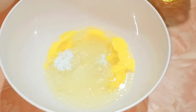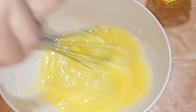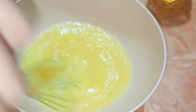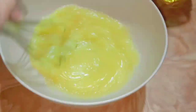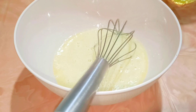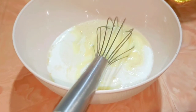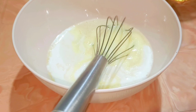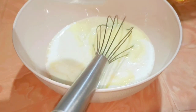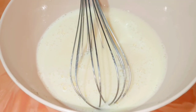I'm going to mix this thoroughly with the help of a beater. Now I'm going to add 200 ml of fresh milk and mix again, then one teaspoon of vanilla essence.